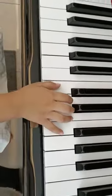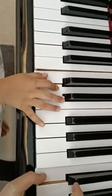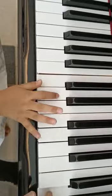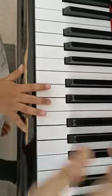Go to C again. Two Cs. C. D. D. Next one. Good job. And go to E again.